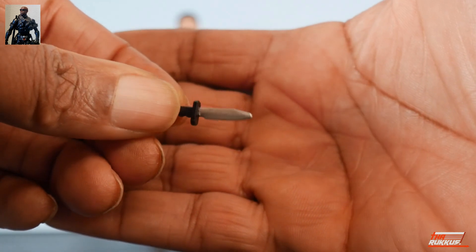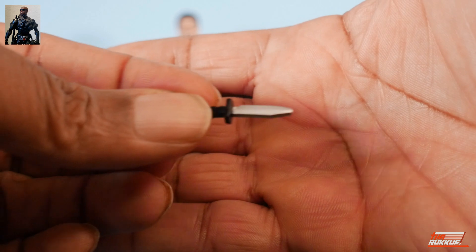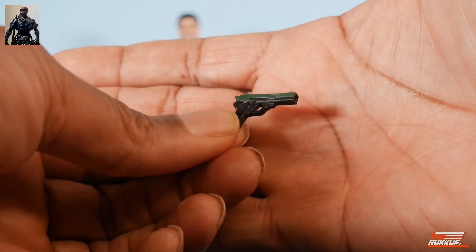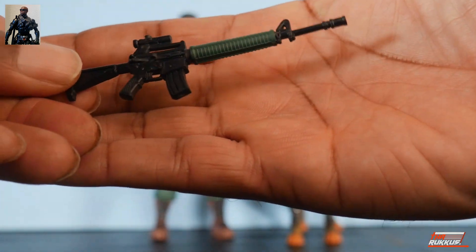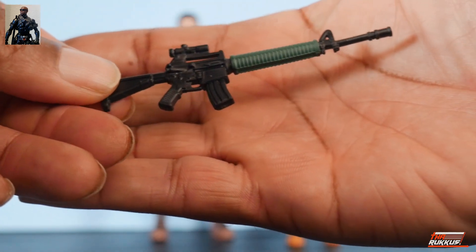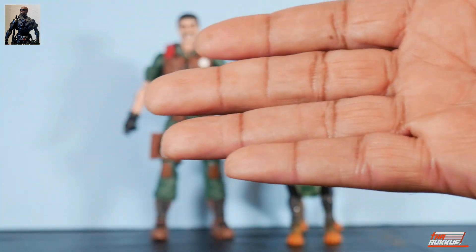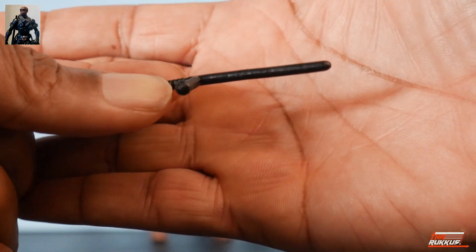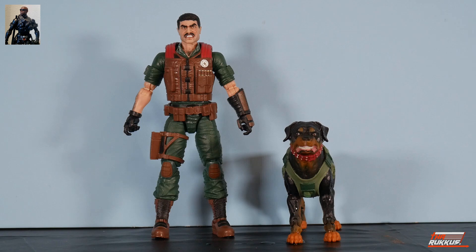All the remaining accessories are for Mutt. Starting with the weapons: we've got his knife, molded in black and painted silver. He also has his sidearm, molded in black with a nice green paint application. Then there's his rifle — same green paint treatment — and the magazine is removable.